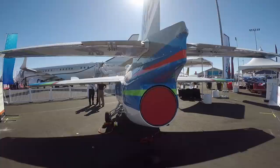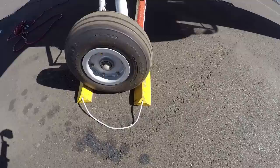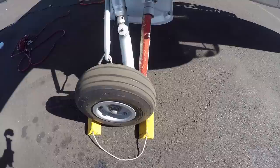We're here at the 2017 NBAA convention with the Aviation Performance Solutions Siai-Marchetti S211. This is a 1970s to early 80s military jet training aircraft that has been repurposed as an upset prevention and recovery training aircraft.